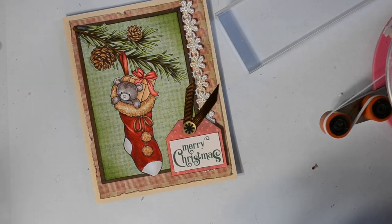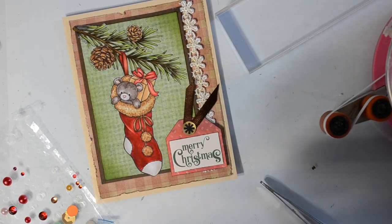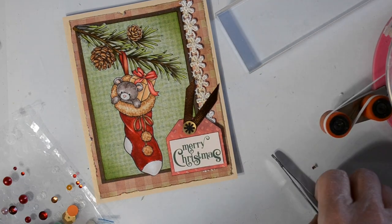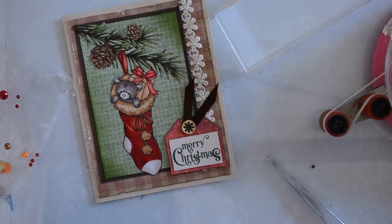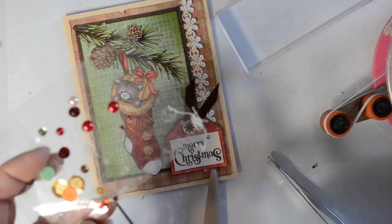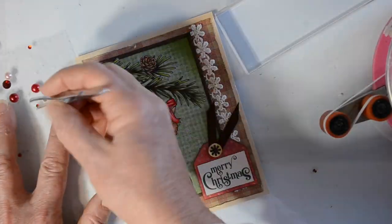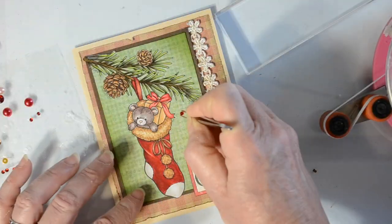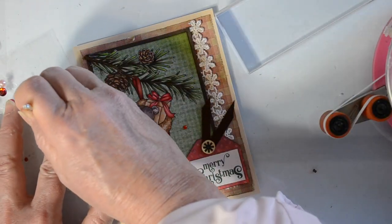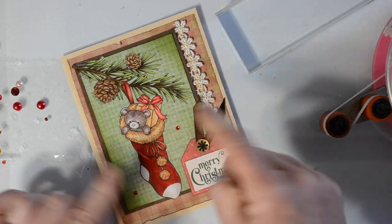Moving on, I'm just going to add a few little red gems. If you watch many of my videos, when we come to the gem portion we are nearing the end of the video — and although lately that might not have been true, this time it really is. Sometimes these little gems come in strips, so I just cut apart some of those strips to get some individual little gems out of there.